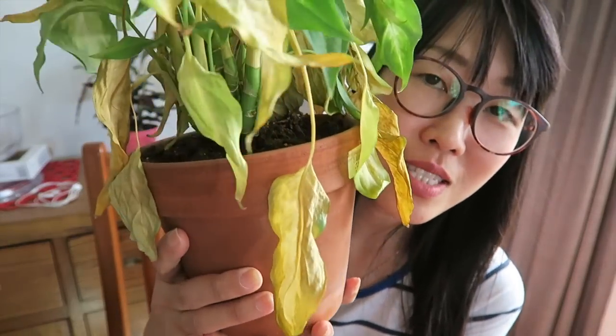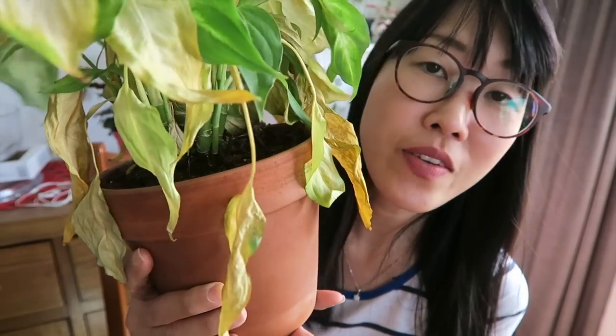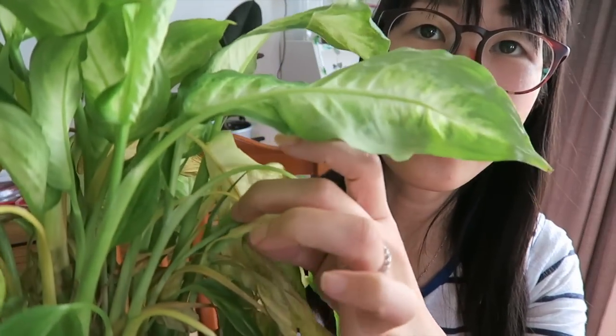Hi guys, welcome back to my plant video. Thank you so much for watching, and for those of you who are new, please like this video and I hope you will subscribe. In this video I want to feature my dumb cane, but my dumb cane is currently not in a good mood — as you can see, all the leaves are so yellow and very limp. Obviously there's something wrong with this guy. I will try to save it. I honestly don't know if I can still save this dumb cane, but I will try my best. You don't throw plants in the bin straight away — you have to do something about it. And I can still see new growth here.